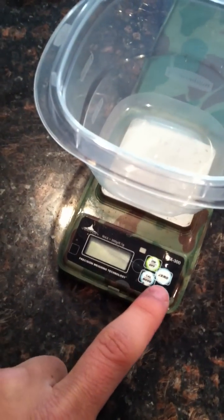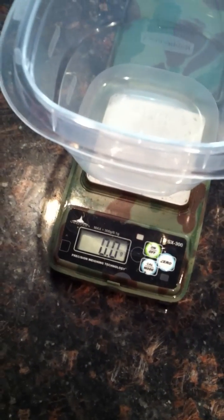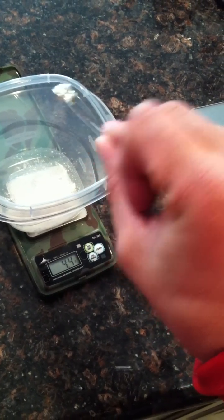So we're going to go ahead and turn on the scale — it's at zero grams. I'll take our spoon and measure the sodium alginate. So that's 1.2 grams. About three to four spoonfuls — that's 2.3 grams. 3.4 grams — maybe I should have used a bigger spoon. 4.2 grams. 4.4 grams.